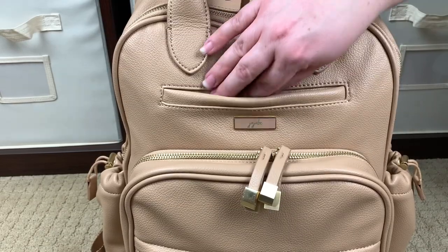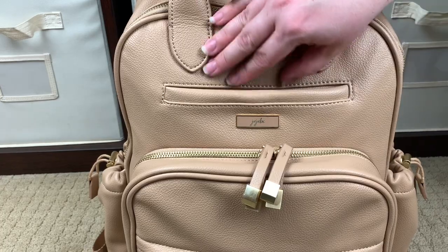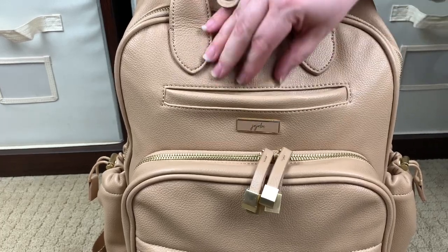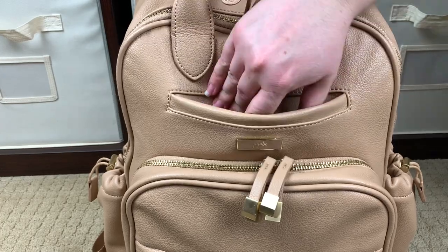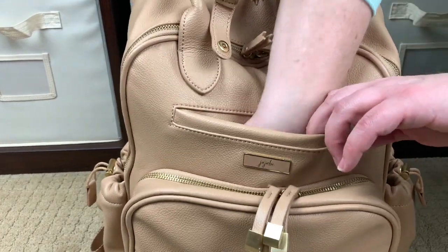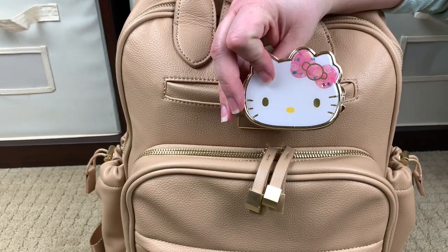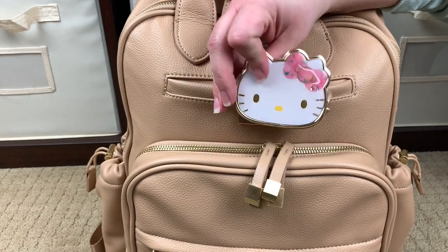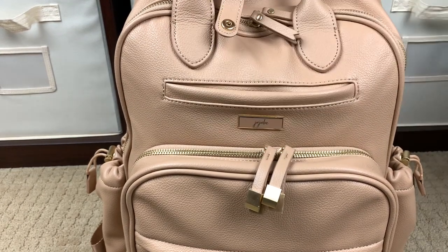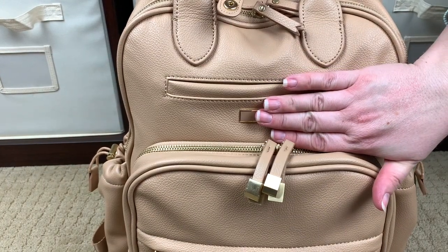Right here is another slip pocket. It closes with a really secure magnet — I love a great magnet, and this is a great magnet. It's really nice and secure. All I have in here is a big Hello Kitty mirror. It wants to stick to the magnet when I pull it out, but I love using it to check my mask and make sure everything's on my face properly before I go out of the car. I also like to put my phone in here.